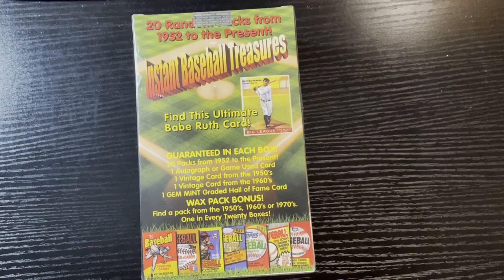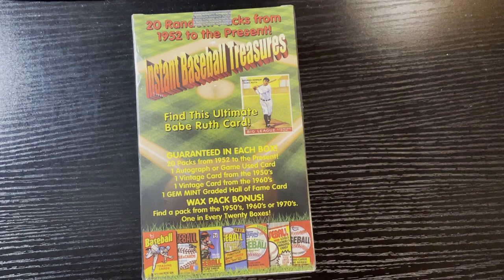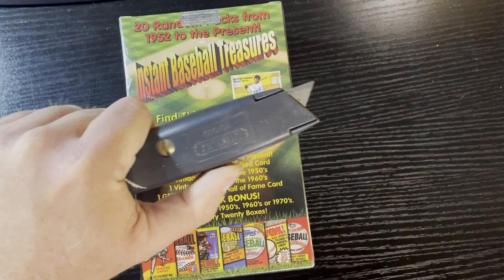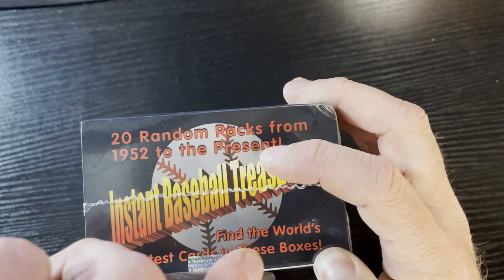I'm hoping my luck - which is not very good as you know - should come around and maybe I get something good here. So let's not waste any more time and open it up. I lost my screwdriver to open it up, so I'll be right back. Since I cannot find my lucky screwdriver, I gotta use the crappy utility knife.